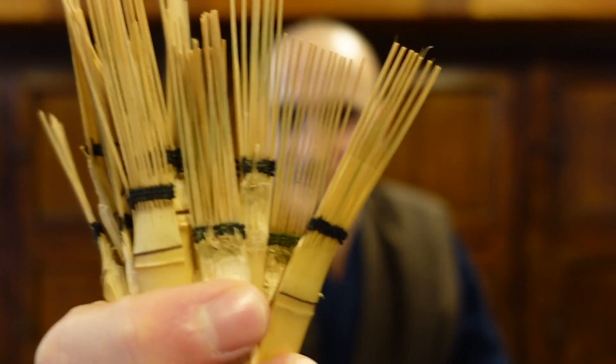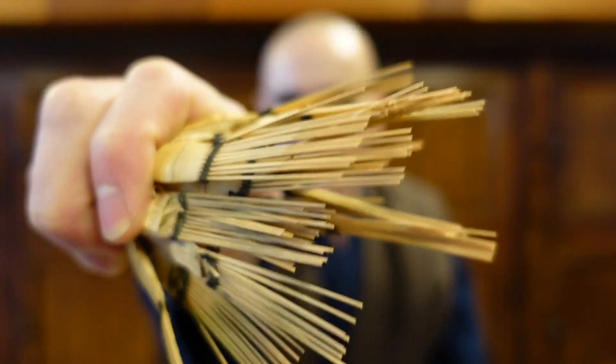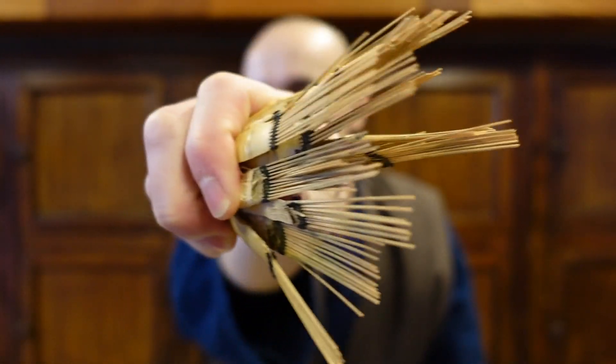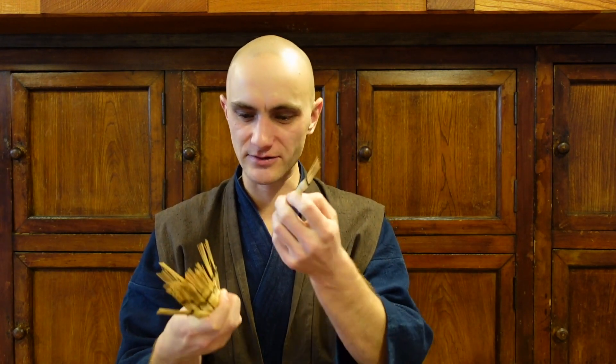Now, you've made this bunch of rakes, but you can only use one at a time. So what do you do with them? Give them to your friends. Repurpose your old tea whisks, give them to your friends, replace an old one you had.